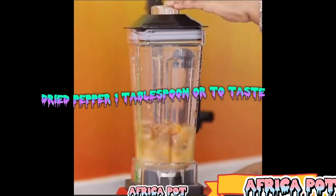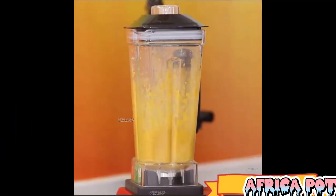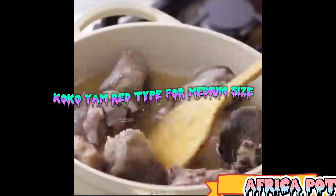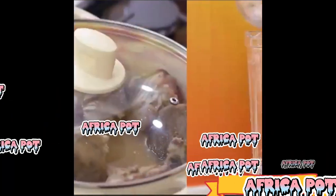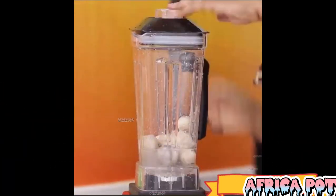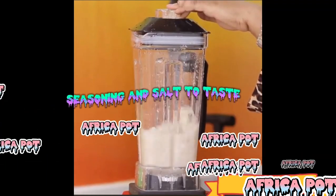Dried pepper, 1 tablespoon or to taste. Onion, 1 small bulb. Cocoyam, red type, 4 medium size. Palm oil, 2 cooking spoons. Seasoning and salt to taste.